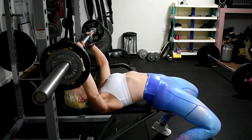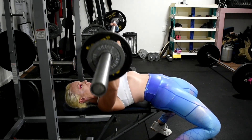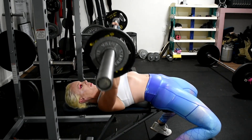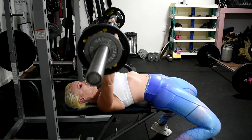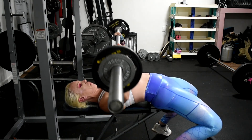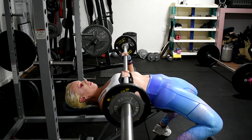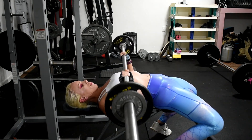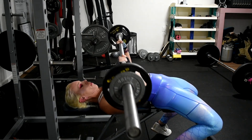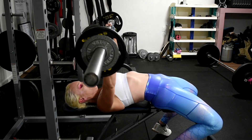Hey guys, welcome back to my channel. So today I have a general upper body workout for you. We're going to start off with some chest, do some bench press, and we've also got some back, some shoulders, and some biceps and triceps that we're going to hit today. So a little bit of everything upper body. Before we get too far into this, go ahead and hit that like button and don't forget to subscribe. And let's get this workout going.